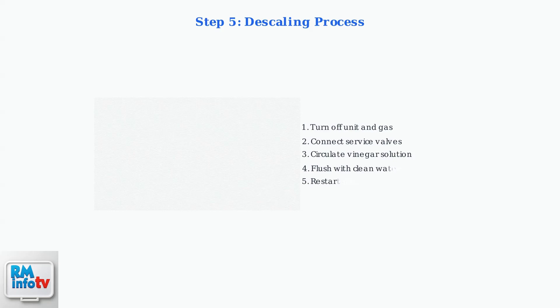If limescale buildup is suspected, flush the system with a descaling solution like white vinegar. This removes mineral deposits that reduce efficiency and cause overheating. Follow manufacturer guidelines for proper descaling procedures.